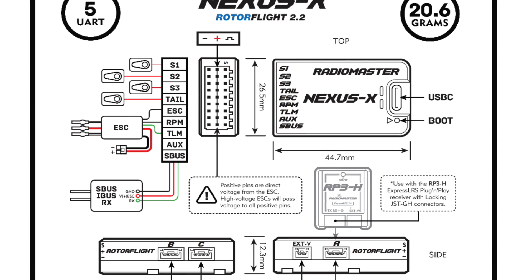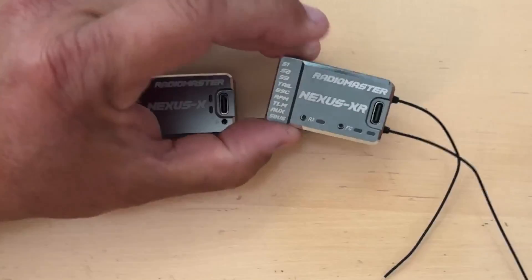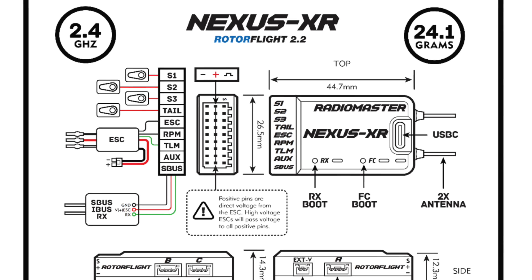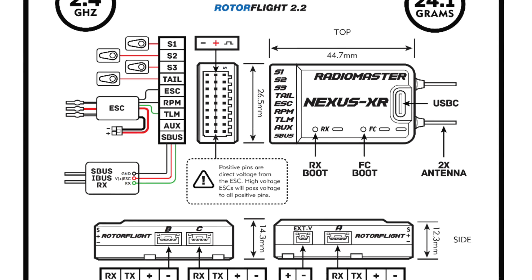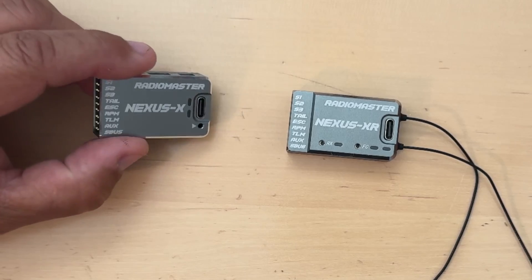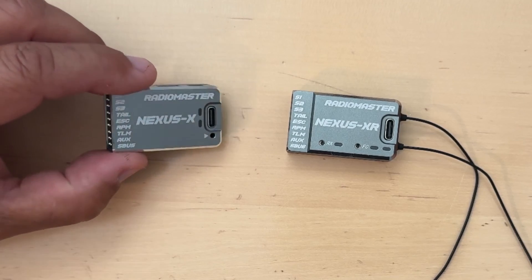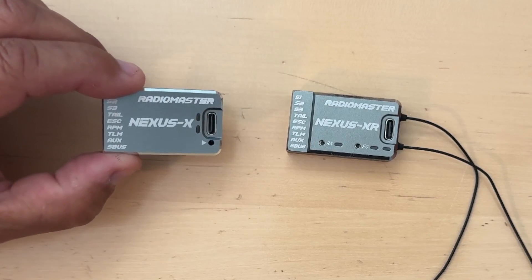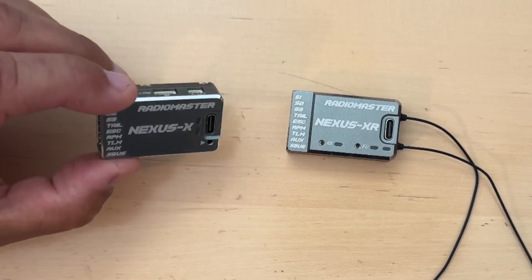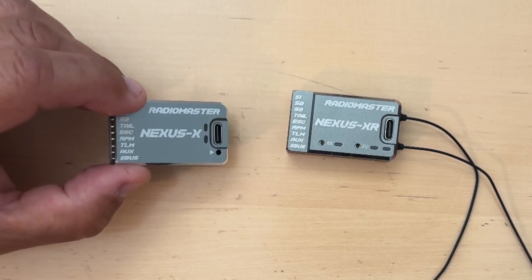The Nexus X only weighs 20.6 grams and the XR weighs 24.1 grams — pretty light — with very sturdy CNC aluminum construction and a really nice finish. Beautiful units. I've been lucky to be part of the beta testing program, so we've been playing with these for the better part of three months, and this is what I'm flying currently in my helicopters. I'm really stoked that they're finally coming to the market.